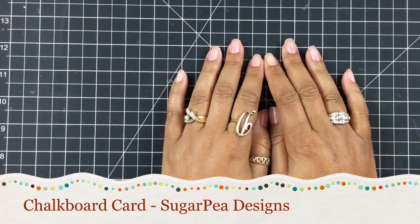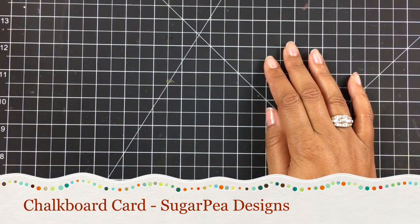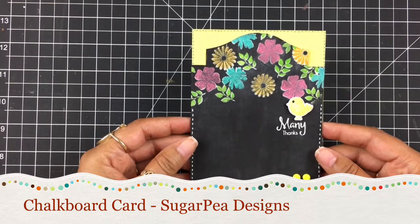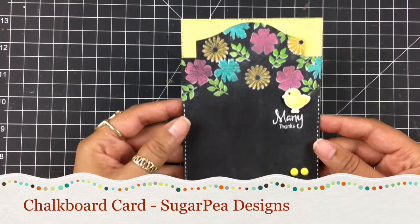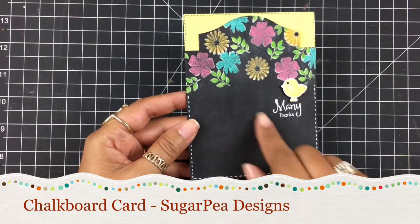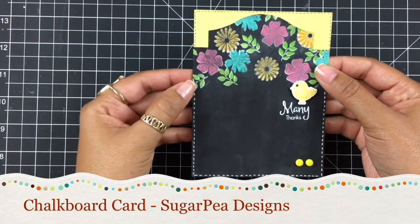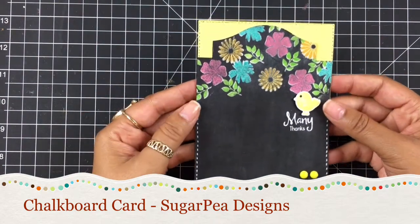Hey everybody, it's Dana. Welcome back to my YouTube channel. Today I'm going to make a card that has been requested. I made this card for the soon to be released Sugar Pea Designs Funky Wreath Spring Edition and I got a lot of questions on how I did this background. I saw Jennifer McGuire do a similar technique, I fell in love and I wanted to try it myself, so I'm going to show you how I did it.